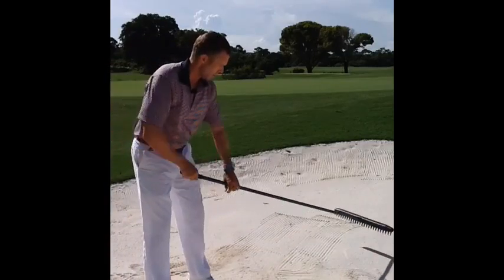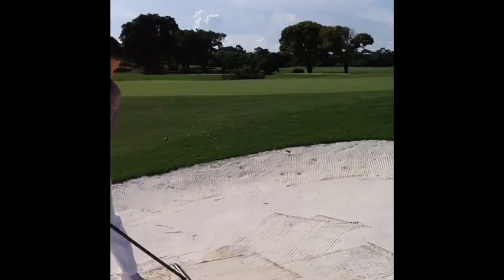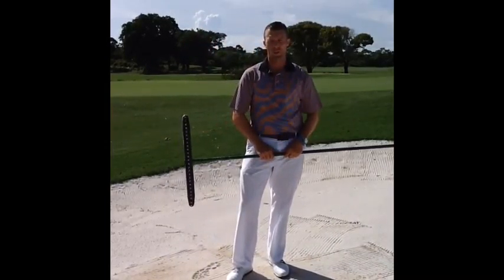Again, that's rake towards the outer edges of the bunker. Then once you're finished, rake towards the center. And that's how we rake the bunkers here at the old course.